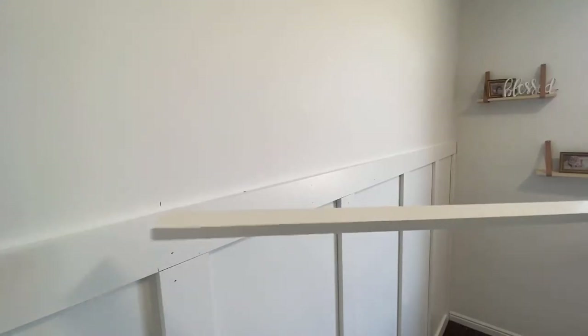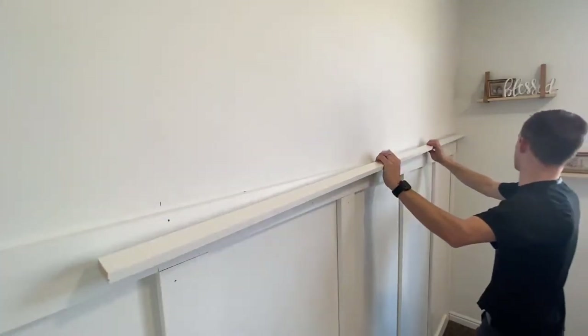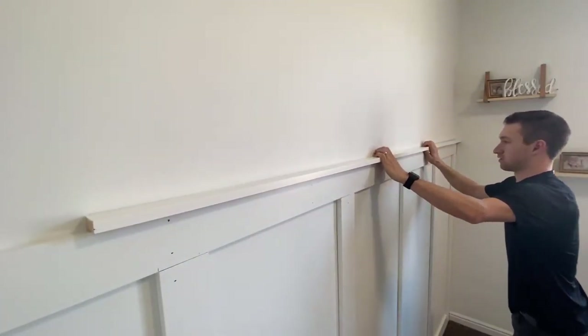Now I'm going to be installing the top shelf that I was talking about in the beginning of the video. I'll simply place it on top and nail it into the MDF.